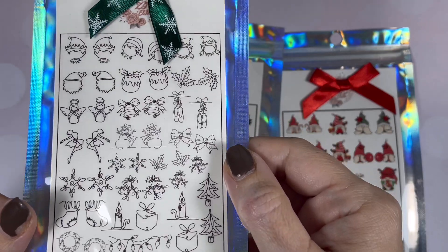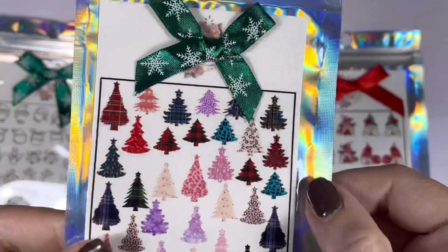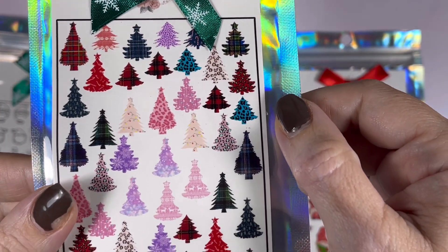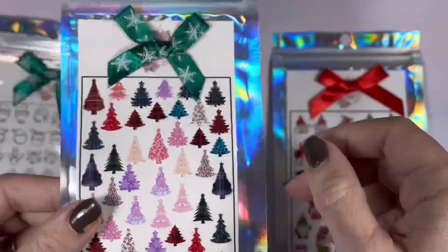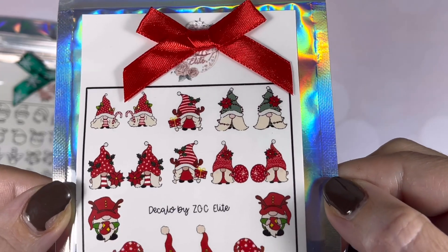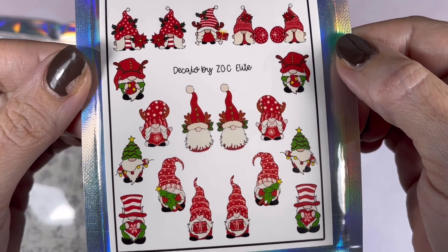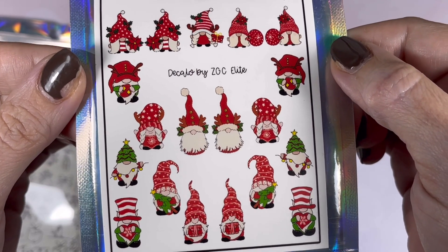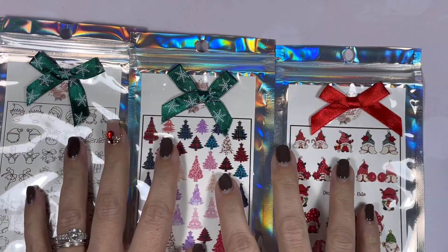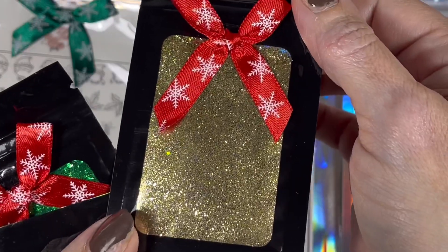These are single-line artistic drawings. You can put these decals on the back of a stamper, then color them in, put them on the nail, and it looks like you've done all the work yourself. We've got amazing Christmas trees — I'm absolutely obsessed — and of course the classic Alina-style gonks. The one in the middle row with the plaits is my favorite!